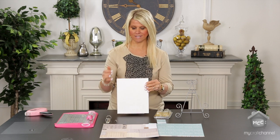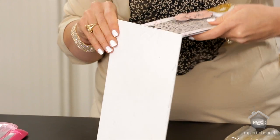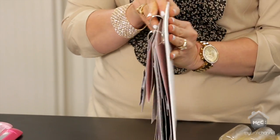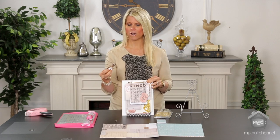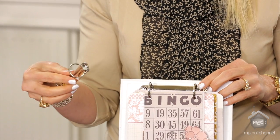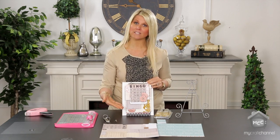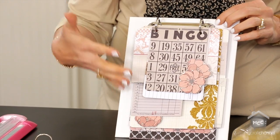This is actually a canvas panel — just a canvas art panel. What I loved about it is how thick it was. You're literally going to take your ring binder, and what I did is I used my hot glue gun, put hot glue on the back, and literally glued it right on top of the canvas. It was that simple.